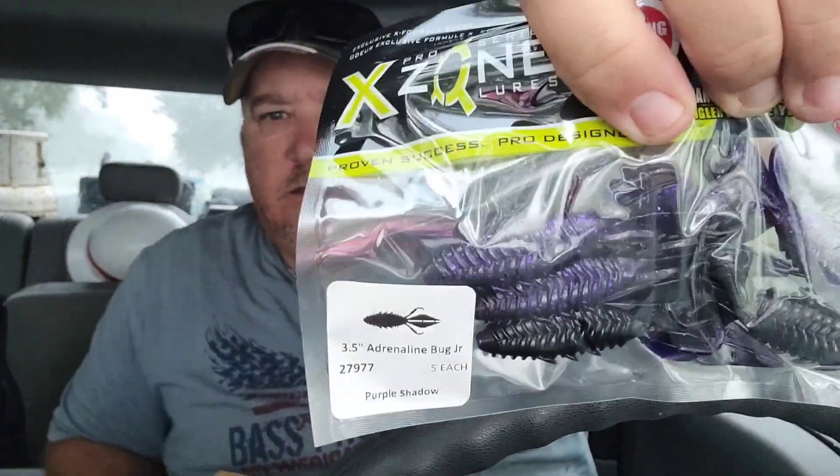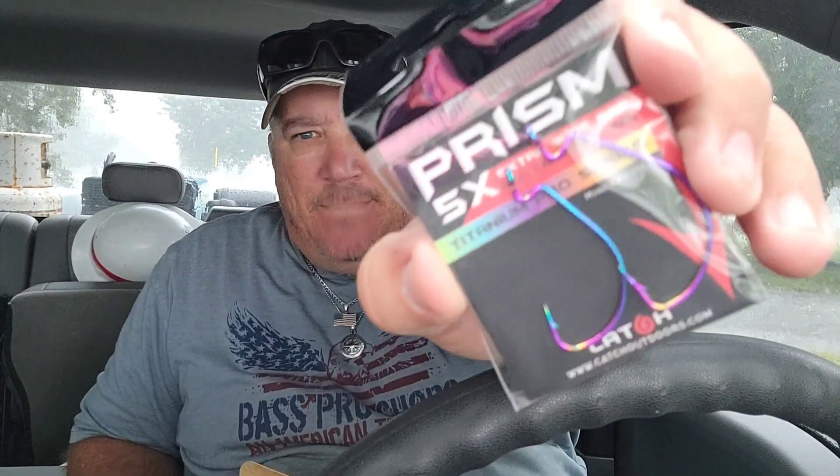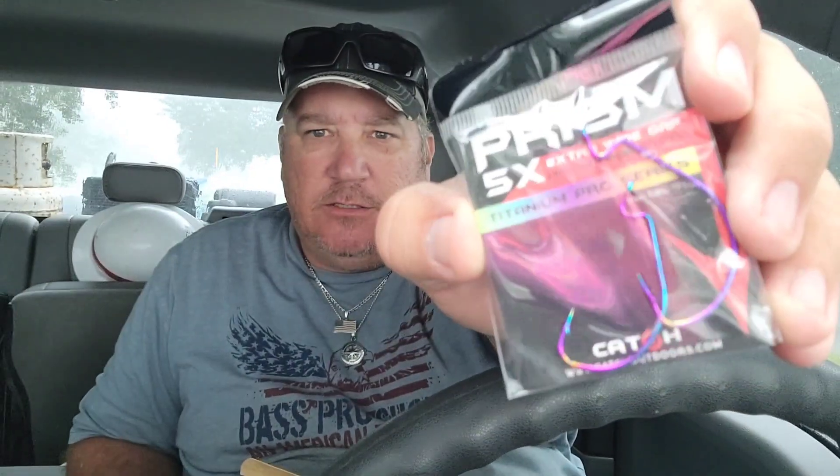I see plastics! We have some three-and-a-half inch Adrenaline Bug Jr. EX Zone Pro Series lures — check those out. Good on a jig. Oh, you see that lightning? Okay, here we go — we got something else. We got some hooks: Prism 5X Titanium Pro Series. Aren't they pretty? Pretty colors — that's cool!